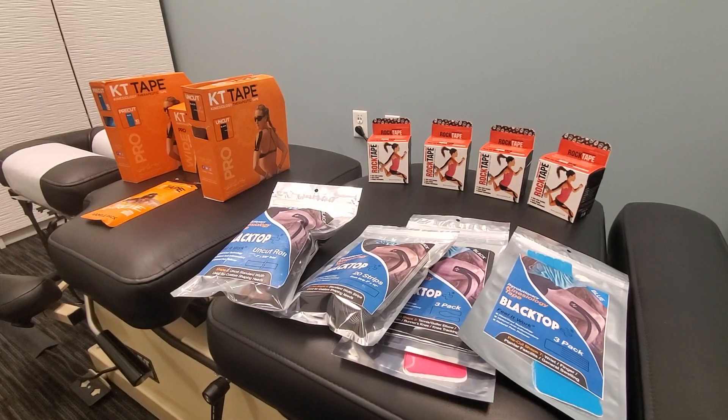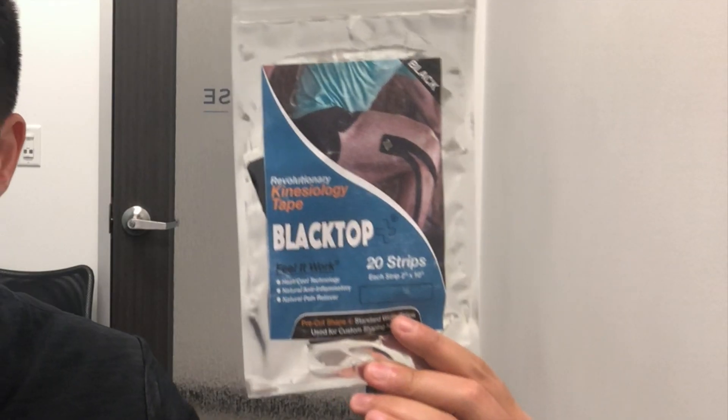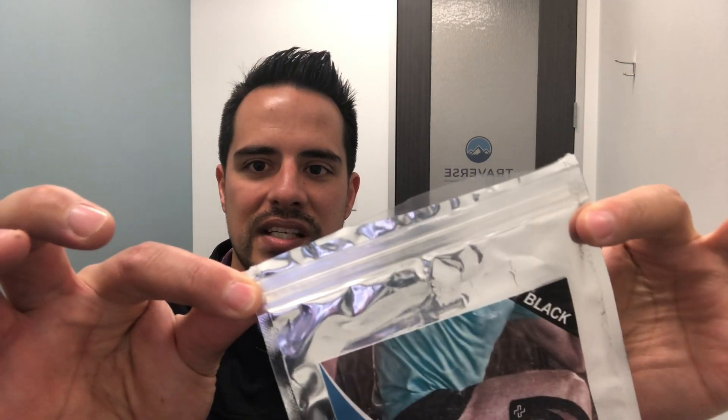Alright, so how is Blacktop Tape different than other kinesiology tapes? You may notice that it is in a different type of packaging, and there's good reason for that as well. It comes in a Ziploc pouch, as you can see here, because it actually comes with infused ingredients. It's not just the cotton kinesiology tape that is very popular nowadays.